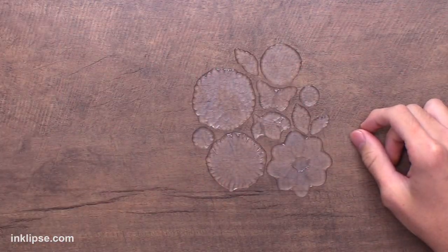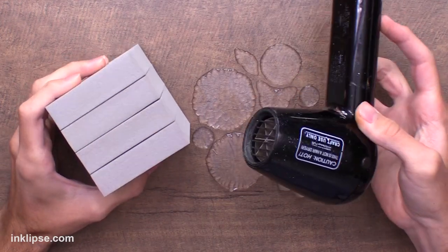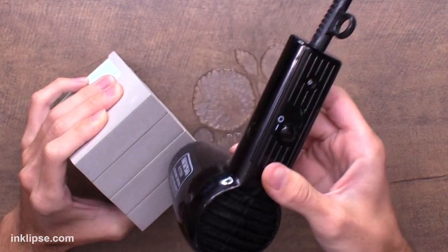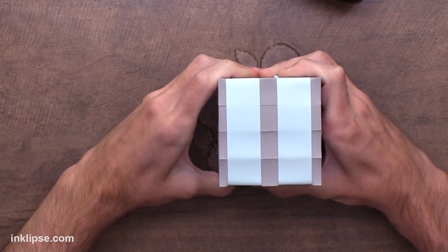Once I've got everything laid out, I'm going to grab my stamping foam block and my heat tool. This is a Ranger heat tool — it gets just as hot as other heat tools, but I like it because it disperses the heat more so it's not focused in one area, which allows the foam to heat up all together. I'm going to heat it for about 10 to 15 seconds until it's nice and warm, and then move very quickly right into the stamp to get a good texture.